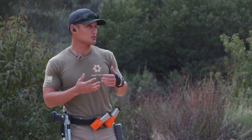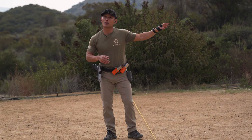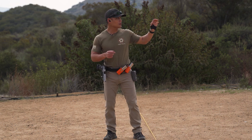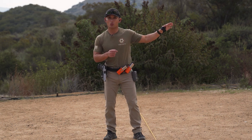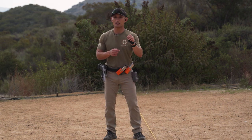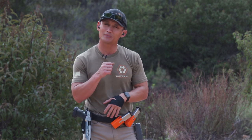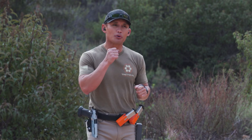This drill works a lot of different things — your recoil management, your trigger press, all of the core skills. Because we're at 20 yards, it's going to highlight your deficiencies. If you do hit all your targets in the A zone within the time parameter — so for each five-shot repetition you want to try and reach 2.5 seconds — then you want to push it further.